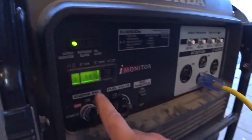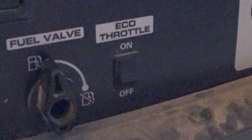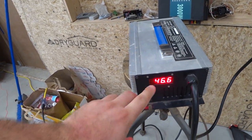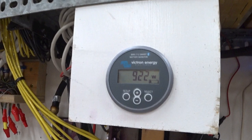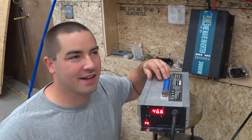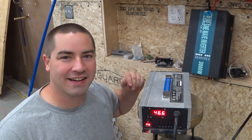Now we can turn the generator to eco throttle on — that's going to throttle down and we'll get our best fuel economy that way. So this is running, we have our best fuel economy, we're still putting out 20 amps. We'll just let everything roll now until the generator runs out of fuel, and then we'll know exactly how many kilowatt hours per gallon of gasoline.